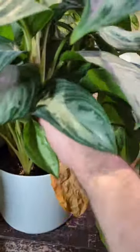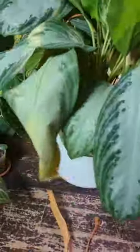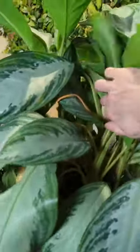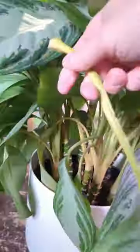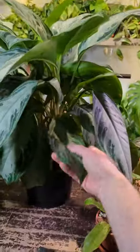The nice thing about these plants is that you can generally remove the leaves from the stem fairly easily without damaging the plant itself. I like to just pull them off instead of cutting. This just leaves the plant less susceptible to any infections if possible. You can see they can just easily be torn off the stem, and then you can discard them as they're no longer useful to the plant.